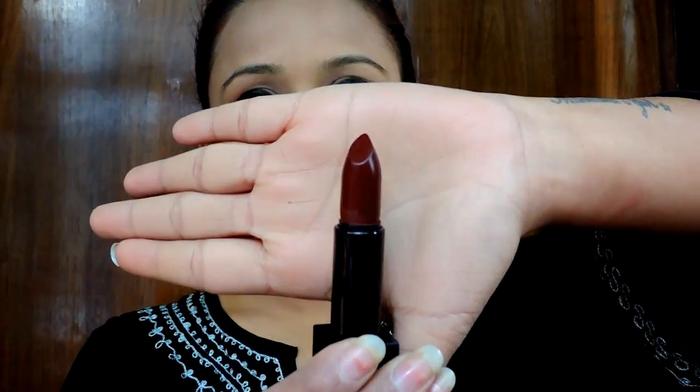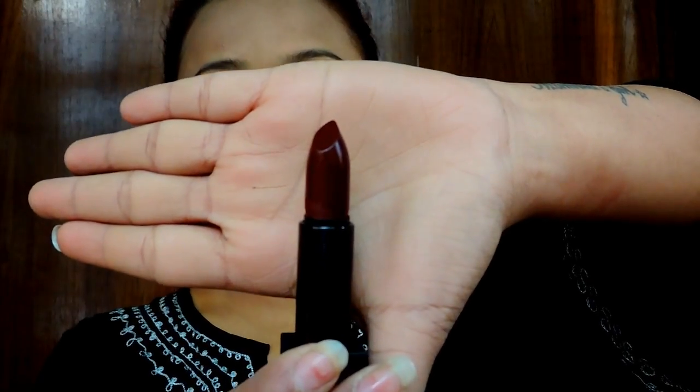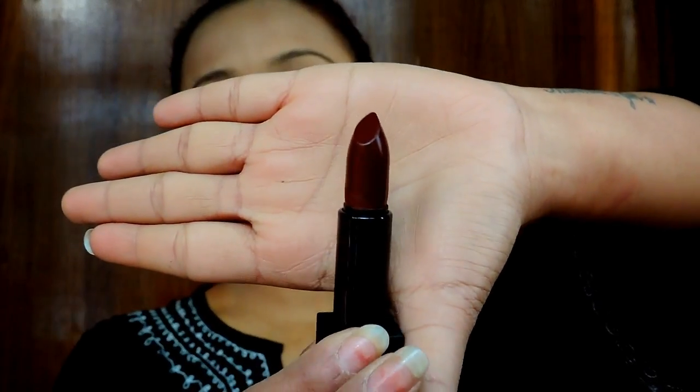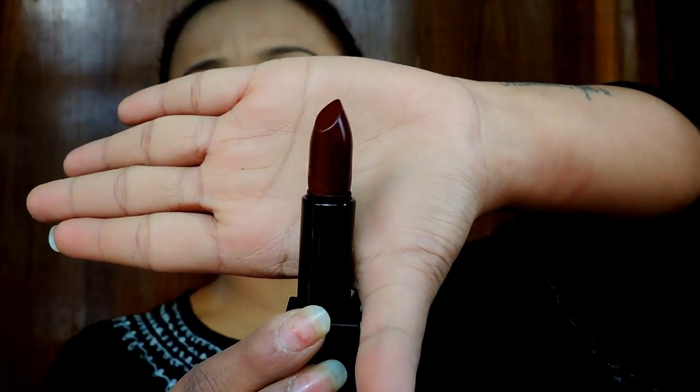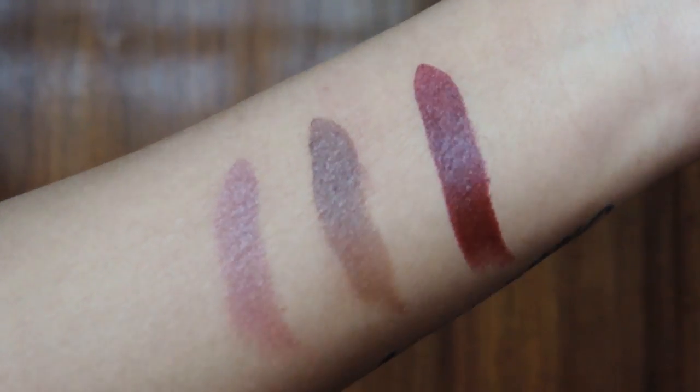The last color I ordered is Mulled Wine. It is a very rich, beautiful wine color which you cannot get anywhere else. These colors are pretty lit. I love this color specifically.